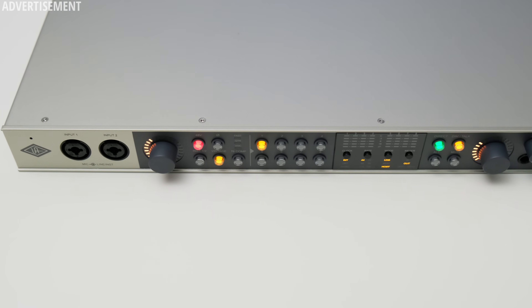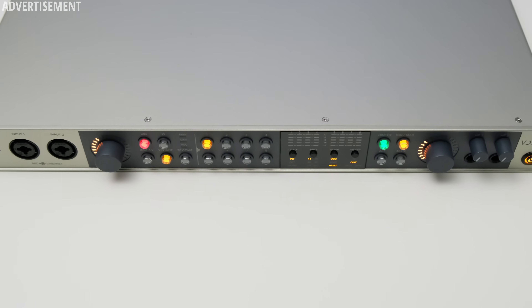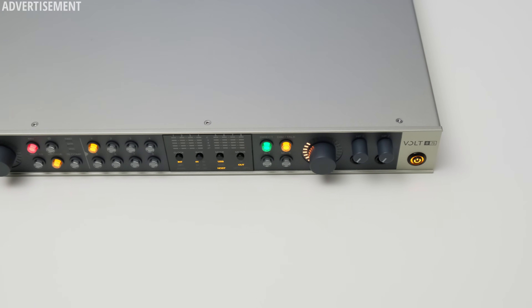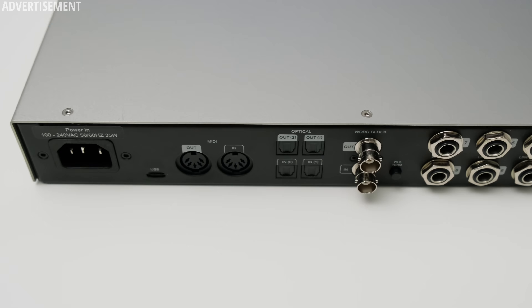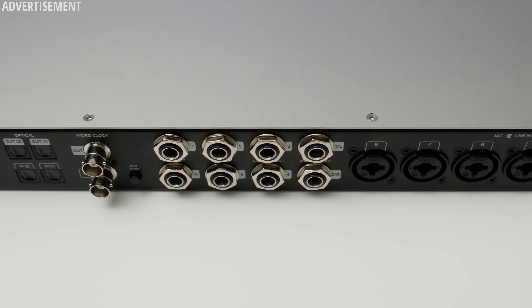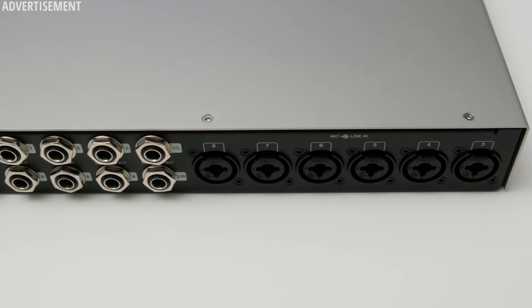This interface not only looks cool with all the colorful buttons but also features eight analog inputs as well as eight analog outputs, offers a vintage mode, a built-in compressor, has DC-coupled outputs, is extendable with additional digital connections, and can be used in a rack or on your desk. Let's have a closer look.